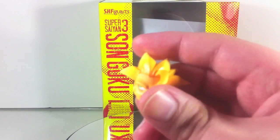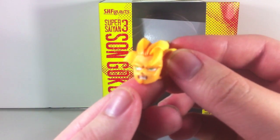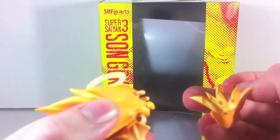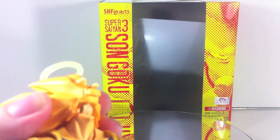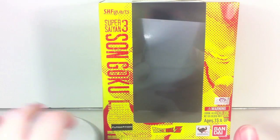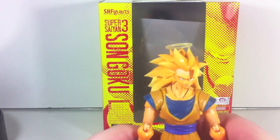He also comes with an alternate face — an angry face. All these angry faces are always looking to the side; apparently you can't be angry and looking straight ahead. All you have to do is take off his face and plug in the new one. I like his calm face because he was always kind of a smug guy in Super Saiyan 3, so I'll leave that on. Make sure you don't stab yourself with his hair — it is rather pointy.